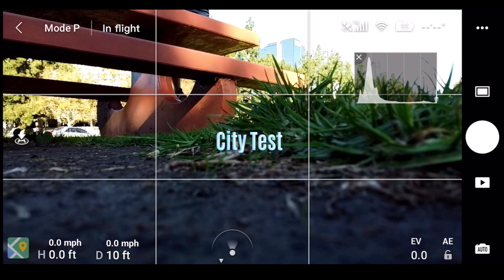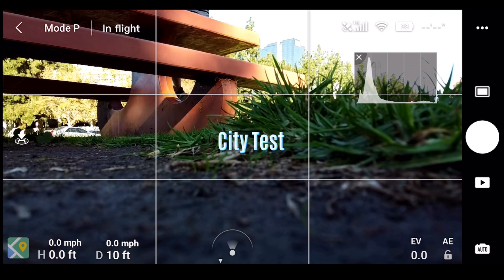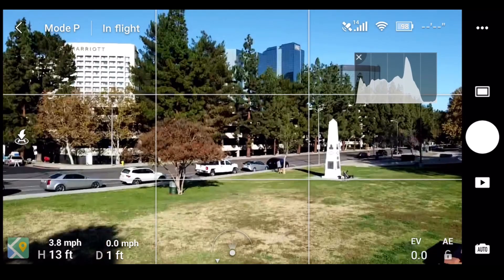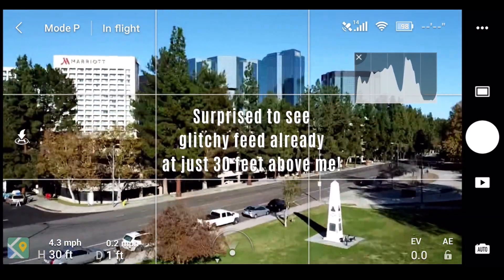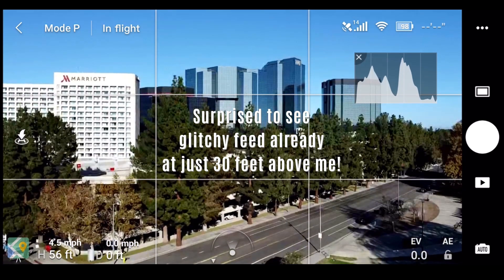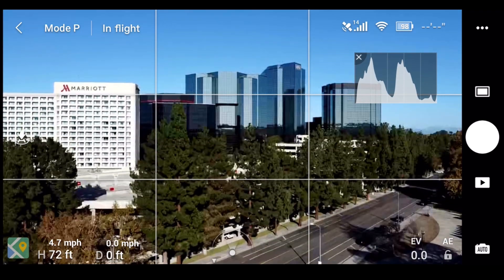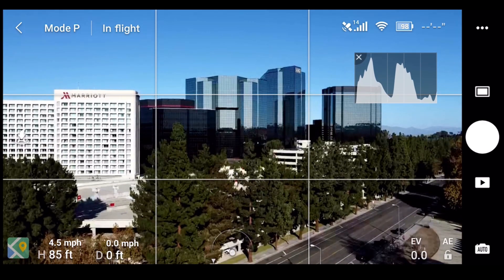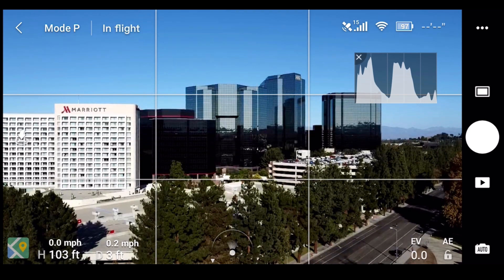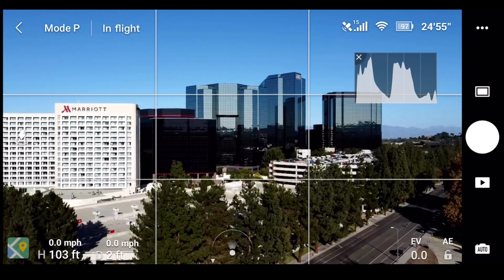In this final flight test I'm flying in a city with fairly tall office buildings. As soon as I go up in altitude I start to get a glitchy live view feed — you can see it glitching a little right there. At about 90 feet I get an aircraft signal interference warning, and I'm just flying straight up vertically from the home point.